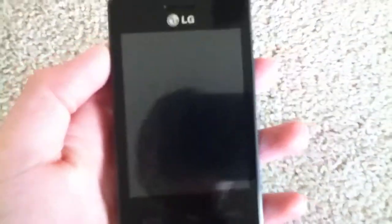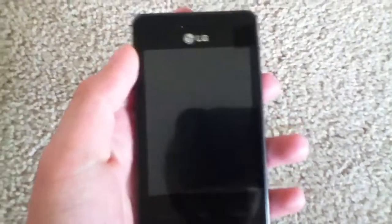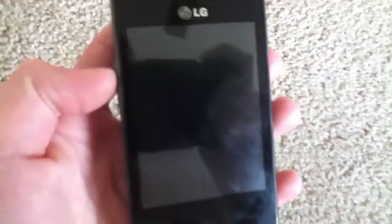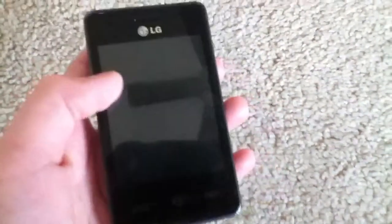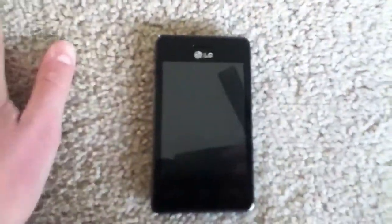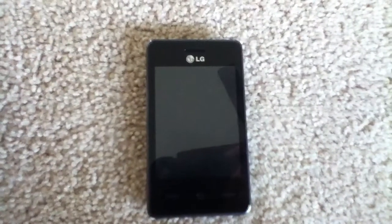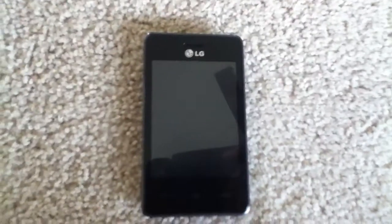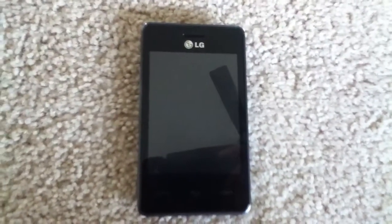First, I'll start out with the screen. It has a 3.2 inch LCD capacitive touchscreen with a resolution of 320x240, which is QVGA resolution, and it has a pixel density of 125 ppi. Which is very low compared to the iPhone's Retina display, which has, I think, 350 pixels per inch — just to give you a comparison there.